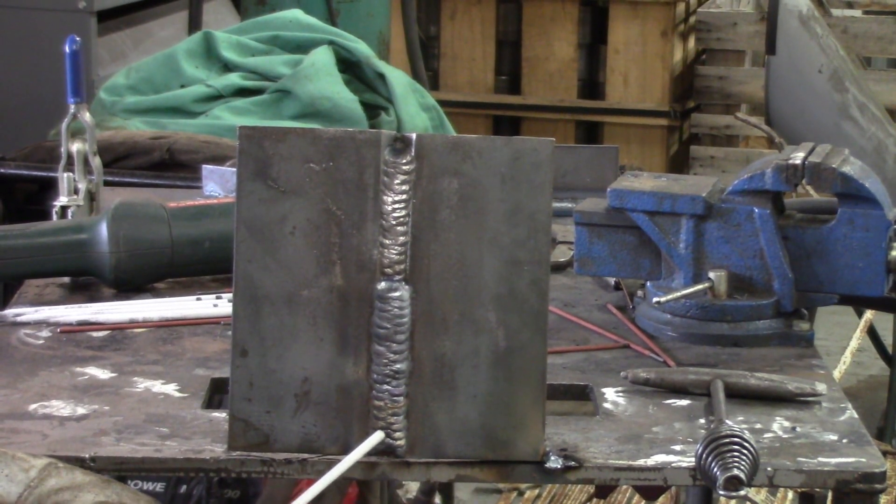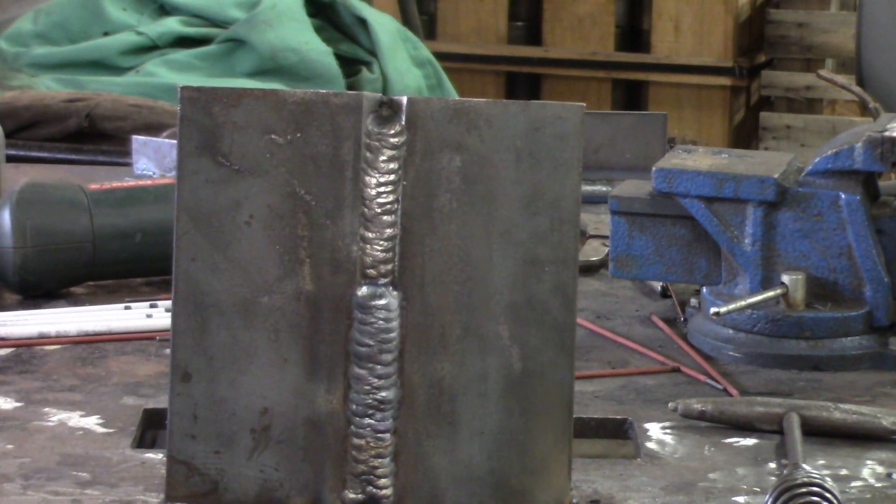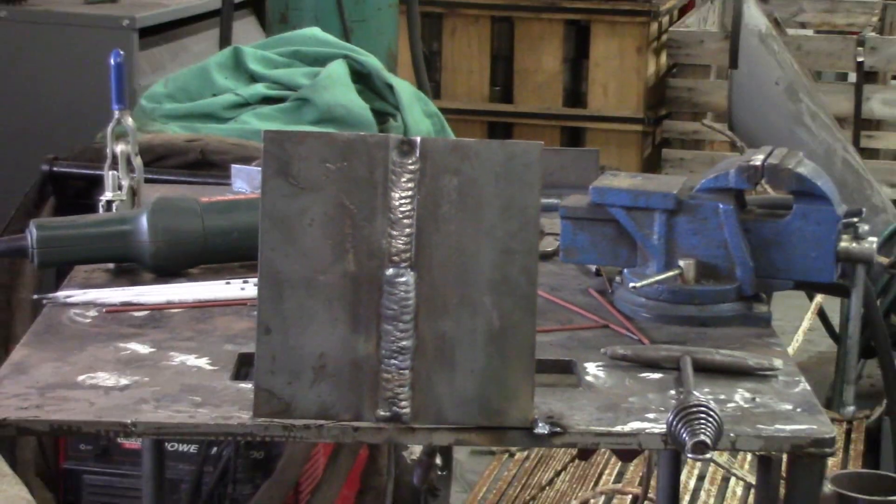This is our first section of the final pass. We got about halfway up, so we're going to strike another arc — it looks pretty good so far.